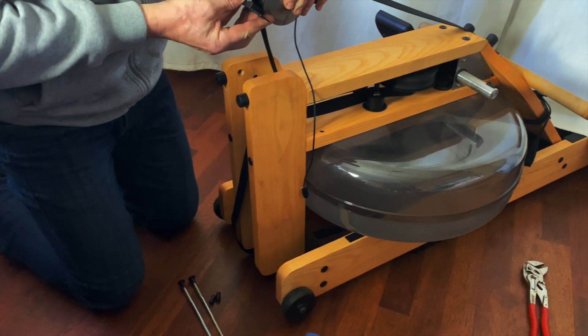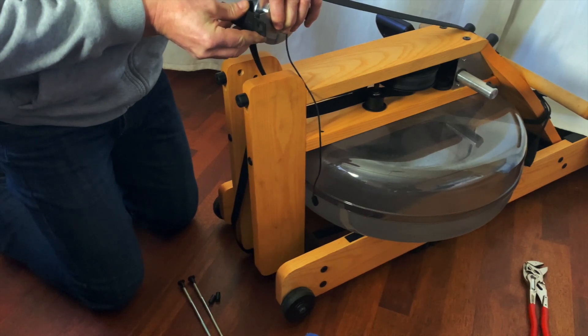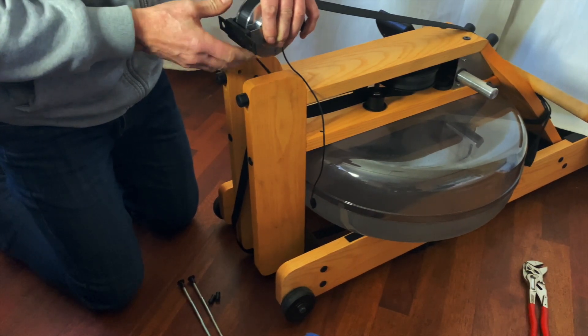Make sure that the battery cable is on the correct side, which is on the opposite side of the water rower's display.